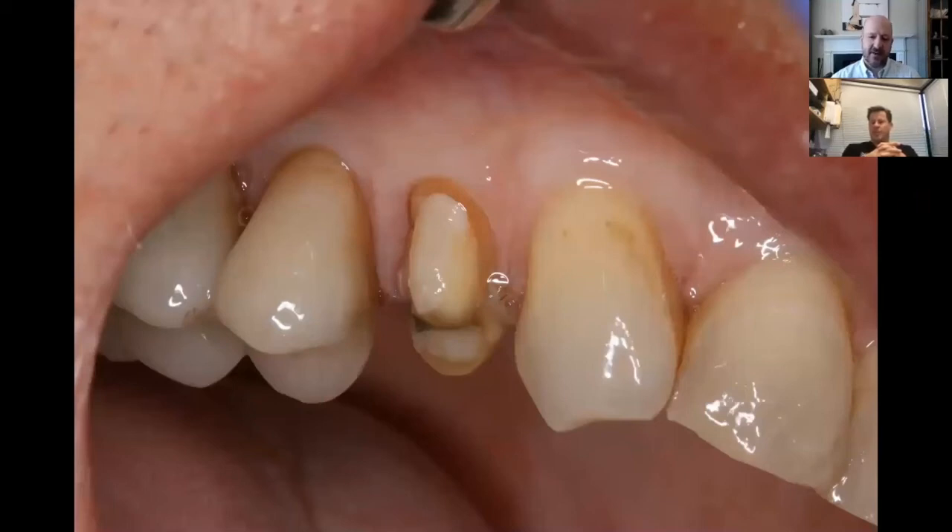I'm a stickler at the end of the first visit about doing everything we can to allow that tissue to heal. If the temporary is well marginated and smooth and the patient knows how to take care of it at home, you end up with this when they come back — and this makes it so much easier to get everything off, clean it up, have gingiva in good shape, and then use resin dentistry. Really a nice setup here.